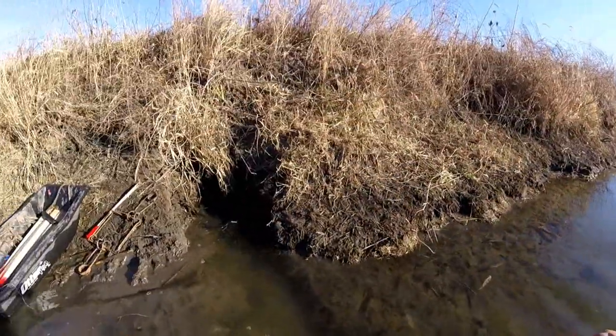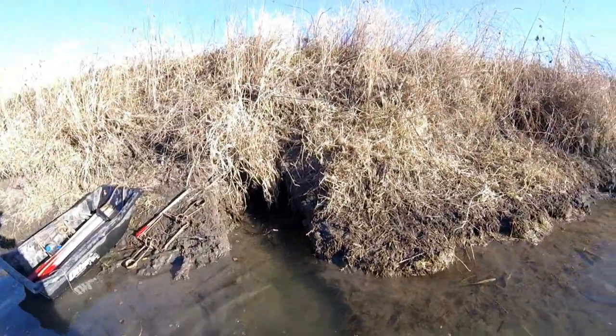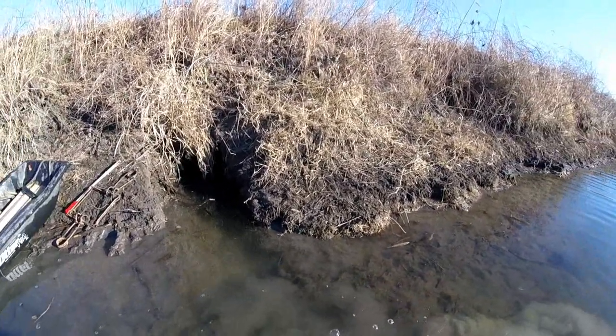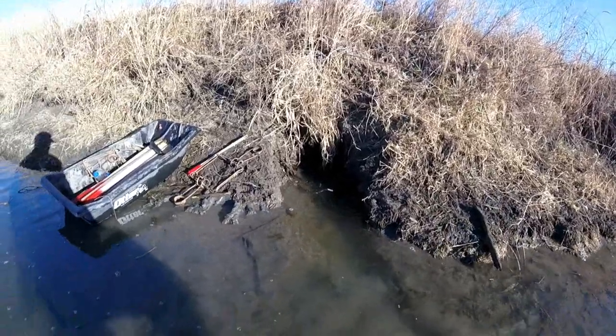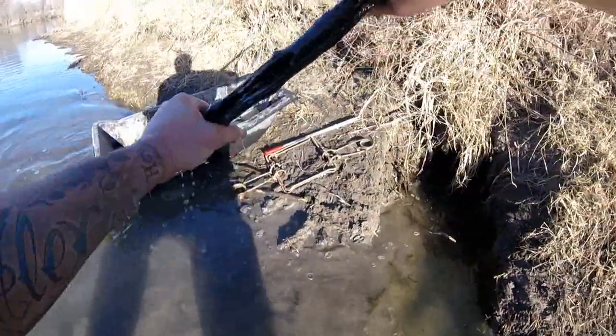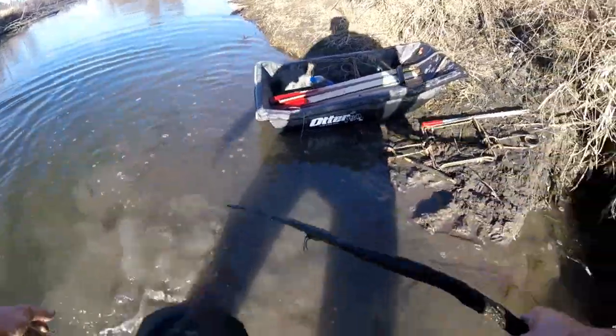Stay tuned. Welcome back everybody. Found a den — I trapped a few otters out of here last year and a few beaver, and it looks like it's still active, so I'll put a 330 in here. Get my sticks lined up. Next week it's supposed to get cold, so I'm expecting ice. Going to make these runs a lot better once I get some ice on here.